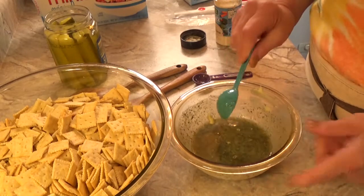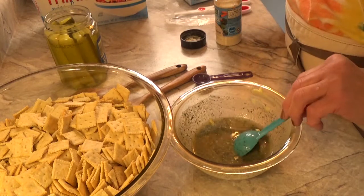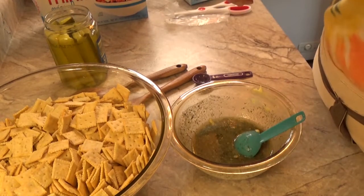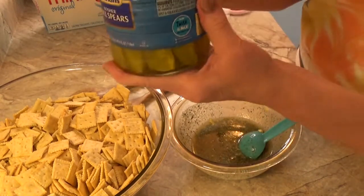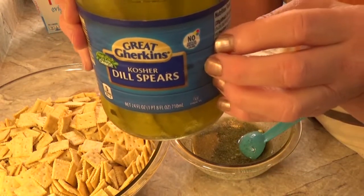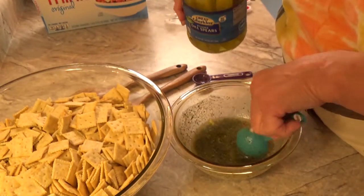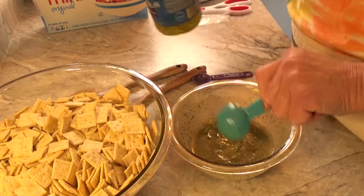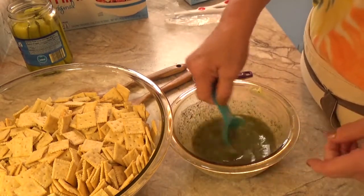And we are going to add one tablespoon of dill pickle juice from a jar. Make sure it's dill, not sweet pickles — I don't think that would taste good. Use the dill juice only. Stir that up really good.